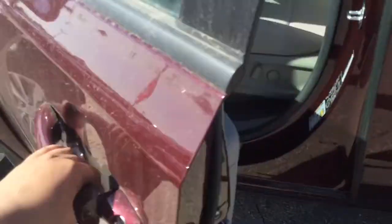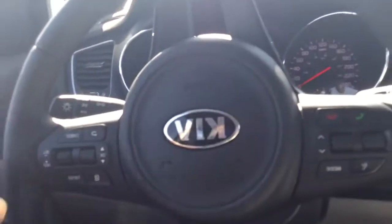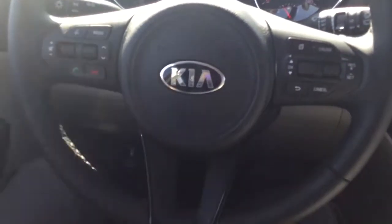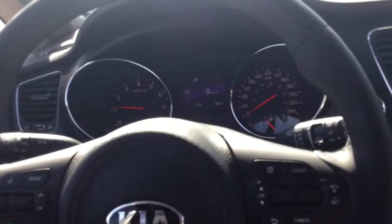There's keyless entry — all I have to do is put my hand on the door and it opens right up. We have a power driver's seat and also a power passenger seat. Stepping inside the Sedona, we've got a beautiful three-spoke steering wheel with all your Bluetooth controls, voice recognition, and automatic headlights. We even have a digital speedometer in the center of the screen, as well as power folding mirrors.